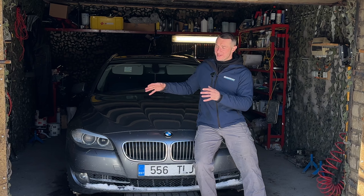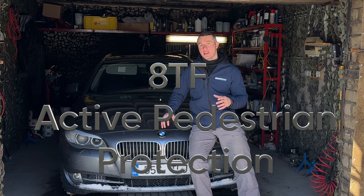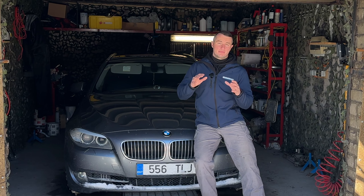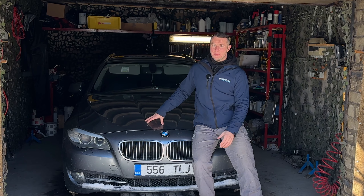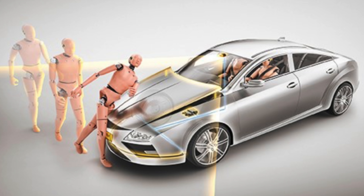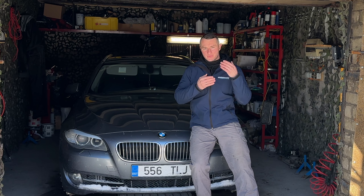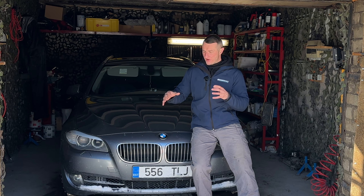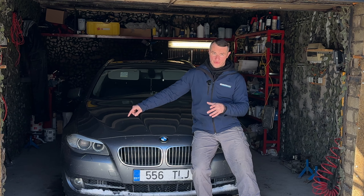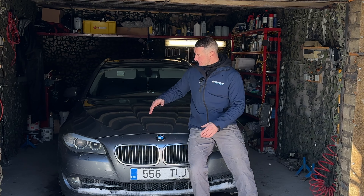First, briefly: what is the pedestrian protection system? If you have option 8TF (Tango Foxtrot) in your wing code, when decoded it shows 'active pedestrian protection system.' If by accident you hit a pedestrian, they will fall onto your bonnet. The greater the distance between the bonnet and the engine, the softer the impact for the pedestrian. So in case of a crash, sensors inside the front bumper — usually one to three, depending on the system — detect the hit.